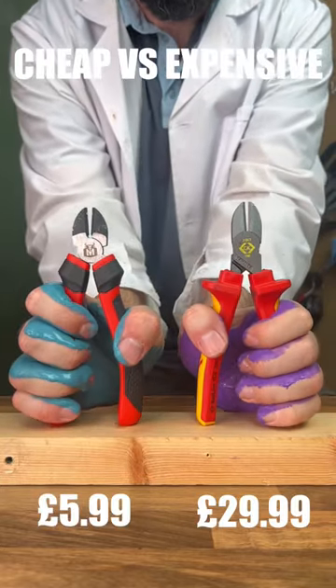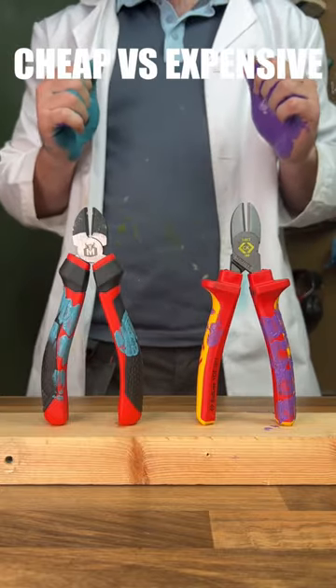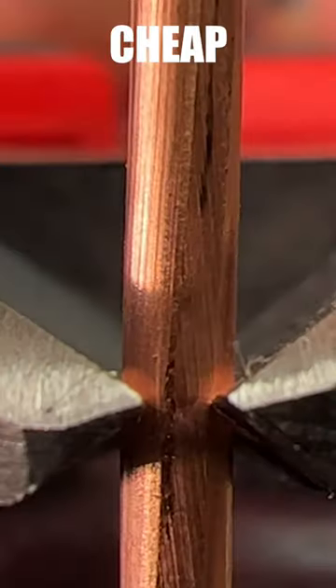Let's test the cheapest vs. expensive wire cutters. Starting off with the grip test, we can see that the expensive one is slightly more comfortable with more contact area. Moving on to blade tolerance, we can see that the expensive one has no gaps between the blades.